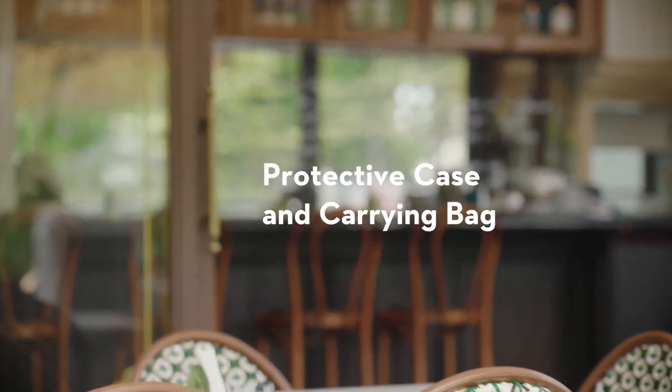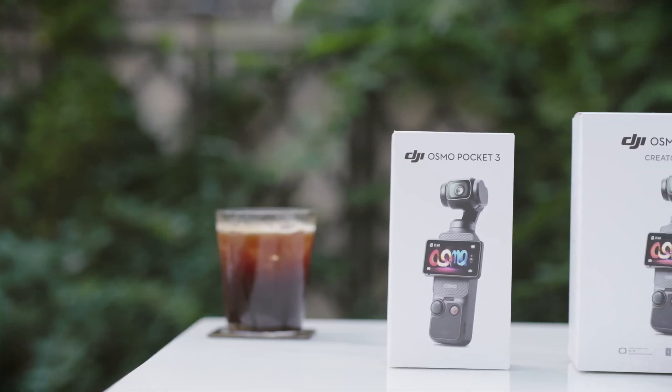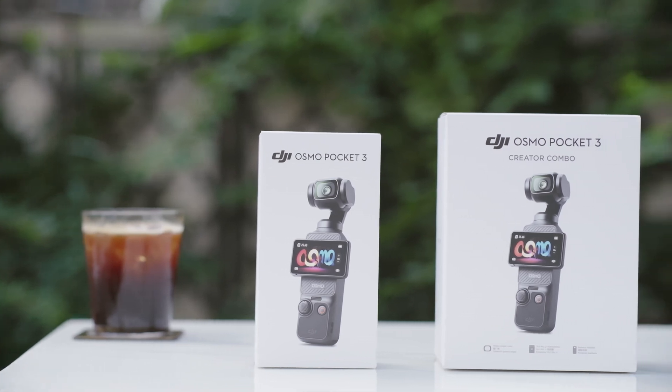Usage of the Osmo Pocket 3 with a protective case and carrying bag. The Osmo Pocket 3's standard combo and creator combo also offer two more reliable storage options.